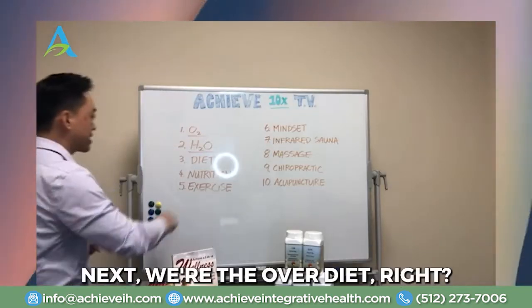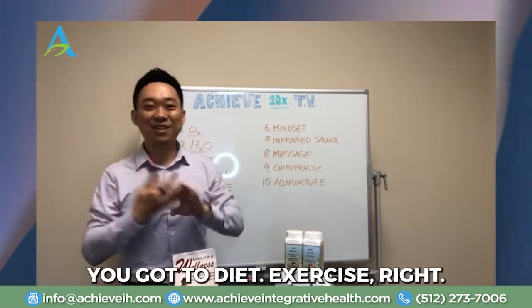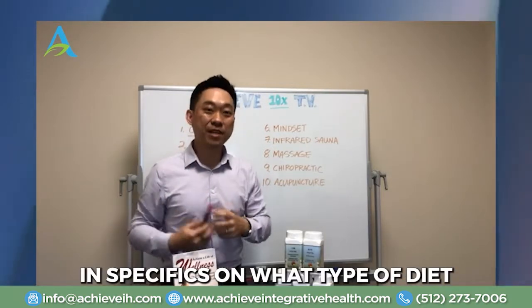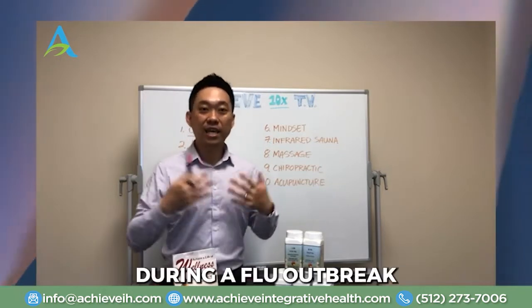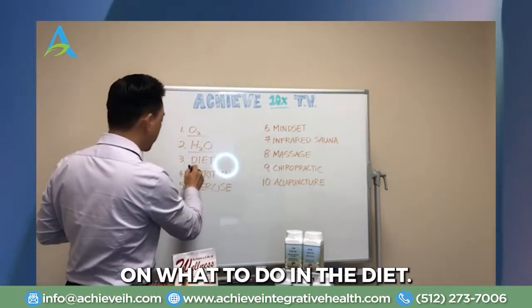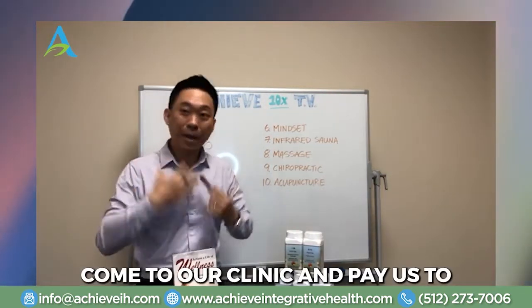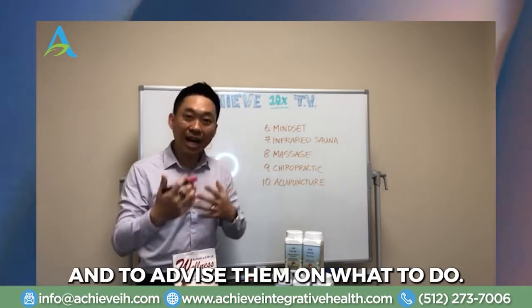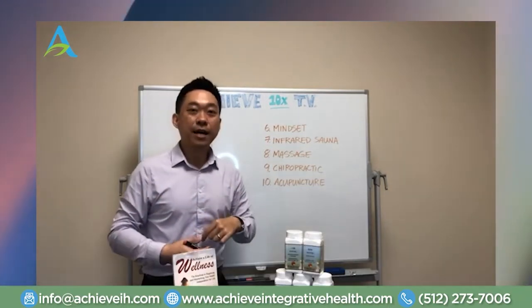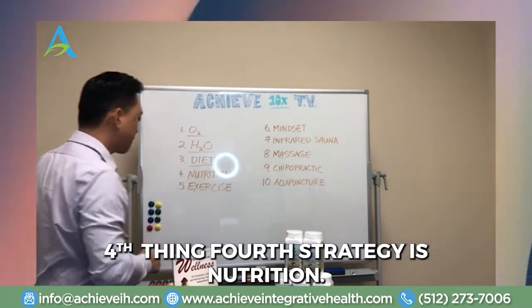Next we're going over diet. Everybody knows that to be healthy you need diet and exercise, but what exactly do you need to do? We're going to go over the specifics on what type of diet you should be eating during a flu outbreak or any type of virus outbreak — the specifics that our patients come to our clinic and pay us to advise them on, so we can give you some of that information to instantly apply it for yourself and your family.